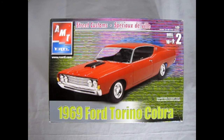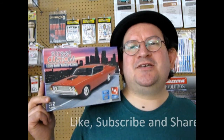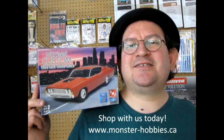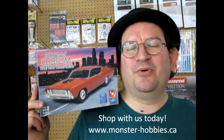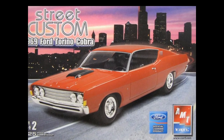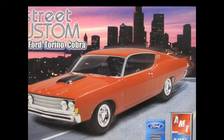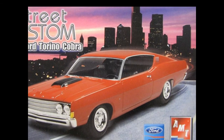That completes our look at the AMT Ertl 1969 Ford Torino Cobra. If you've built this model kit in the past, why not share it on our Facebook page — check the link below. I hope you enjoyed that amazing video — I'm really curious how you're going to build it; I'm undecided myself because there are so many different ways to do it. Don't forget to like, subscribe, and share, and check us out at www.monster-hobbies.ca — we can ship around the world. Until next time, happy model building!